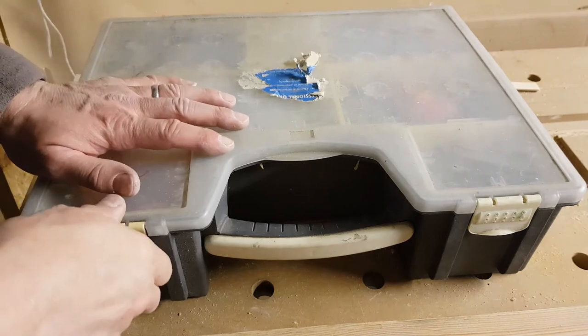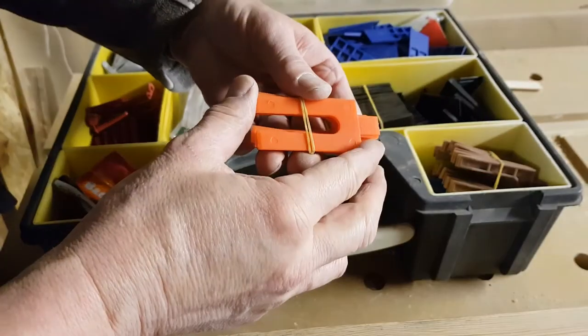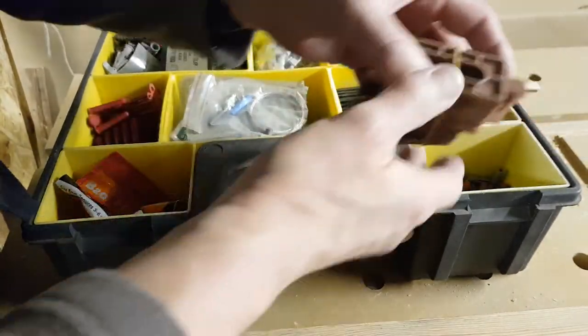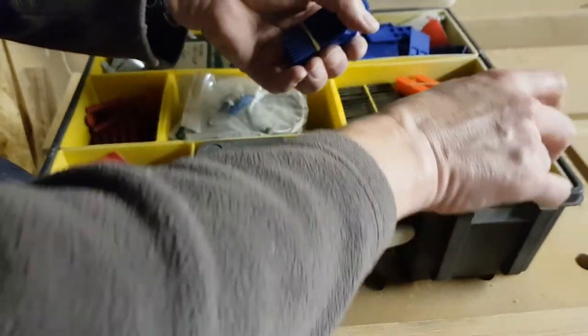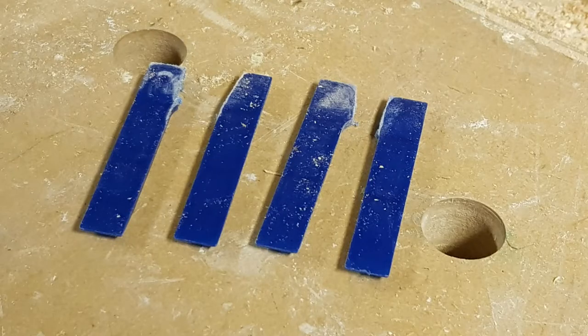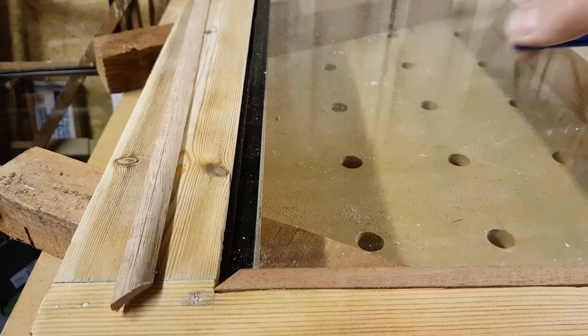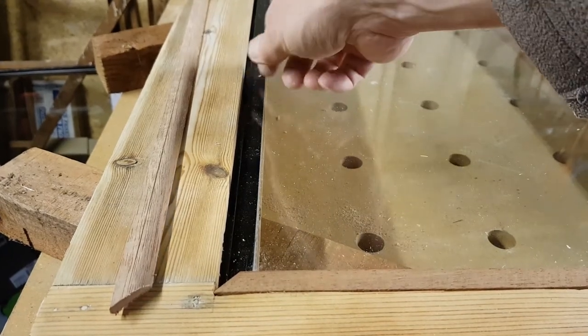Earlier in the video I said that the bottom of the glass needs a 4mm gap — here's why. I'm going to cut some 2mm thick spacers into 4 strips; these will sit at the bottom of the frame and the glass will sit on top of them. This ensures that any water that gets in there and starts freezing doesn't cause any damage to the glass itself.